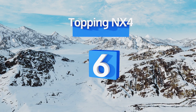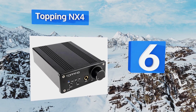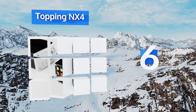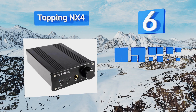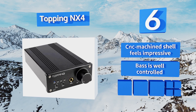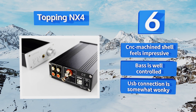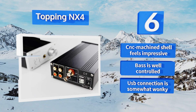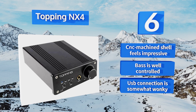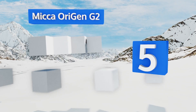Moving up our list to number six, the Topping NX4 is designed to stay put as it's larger and heavier than most other models. The weight lets it sport features others don't, like a dedicated headphone amplifier and an optical input that can help isolate you from your computer's electrical sounds. The CNC-machined shell feels impressive and the bass is well controlled, however its USB connection is somewhat wonky.